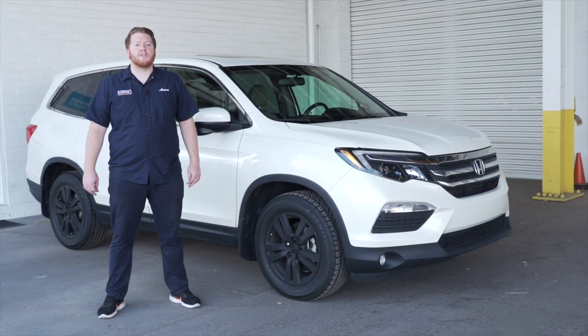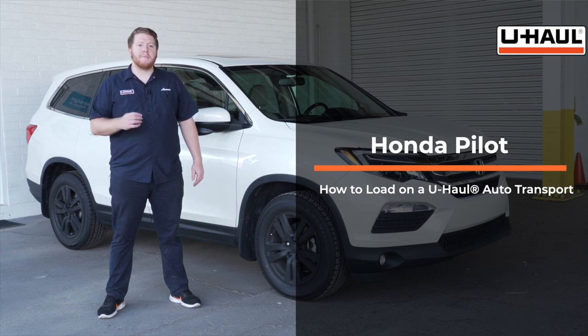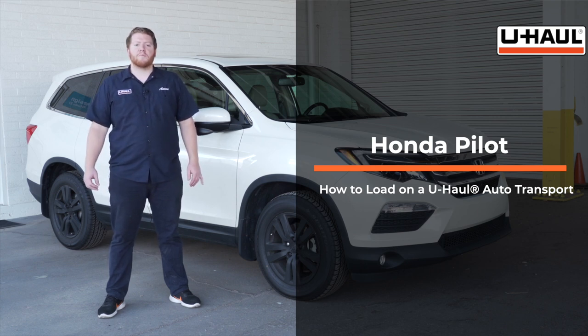Hey, what's up you guys. Today we're going to show you how to load your Honda Pilot onto a U-Haul car hauler. Your Pilot may slightly differ from the one we're using in this video, but let's start by prepping our towing vehicle and our car hauler.